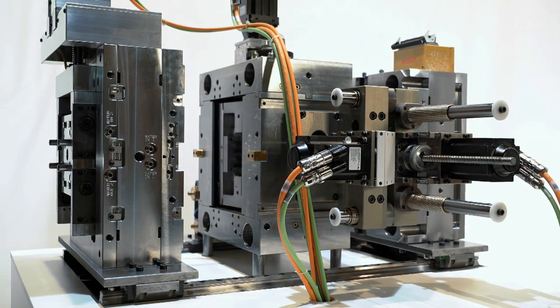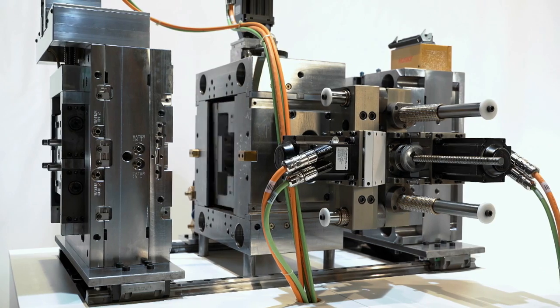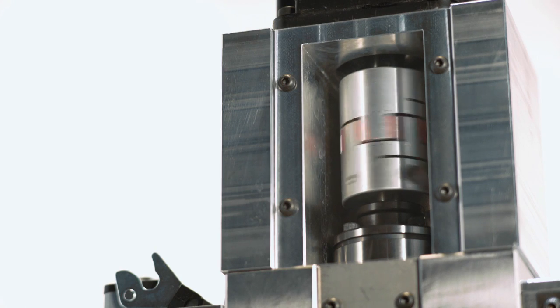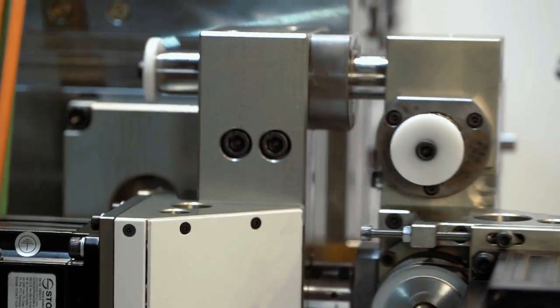Our example here shows the flip top closure mold that is using four axes to make the motion in the mold. One of them is the UltraSync E axis to control the valve stems, and the other three axes are doing the linear and rotary motion in the flip top mold.